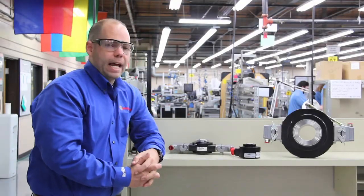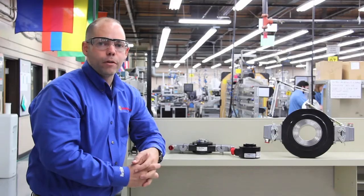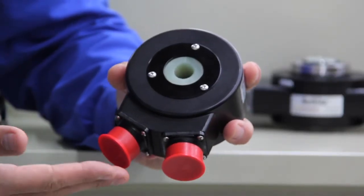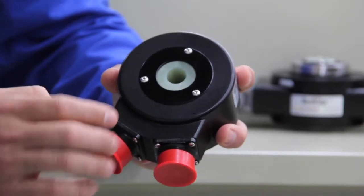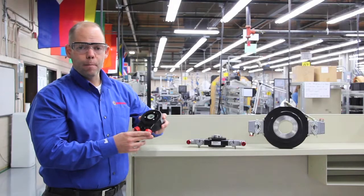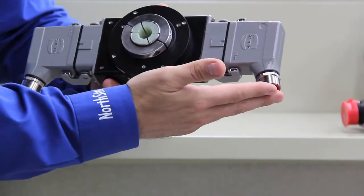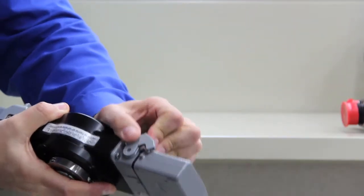One of the questions that you might get asked is, why do I have a need for a dual output encoder? As you can see in the examples here, we have two outputs electrically on each device. The benefit of that is, being electrically isolated, if one should go down or fail, the other one many times is still functional.